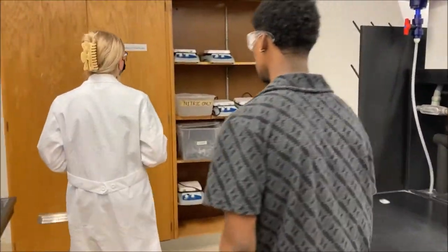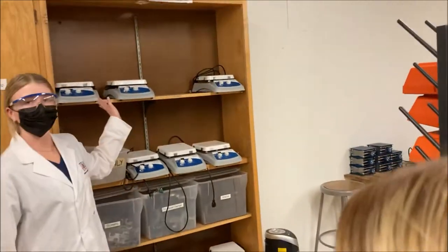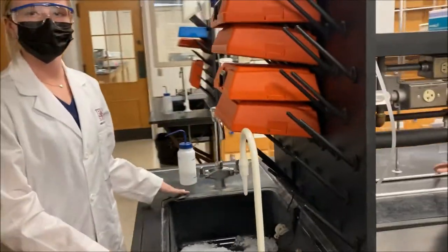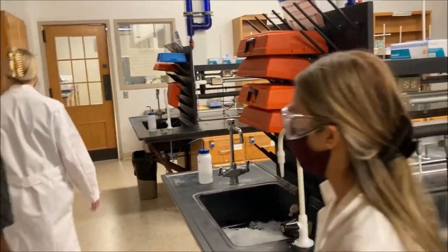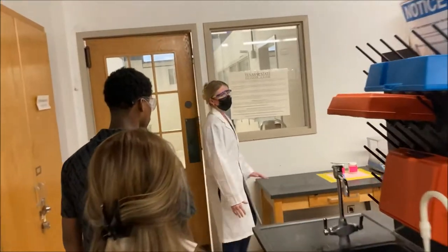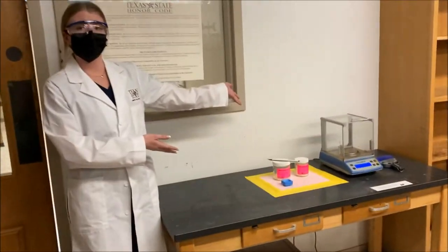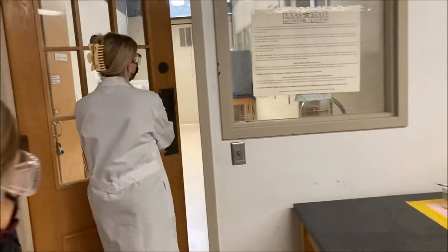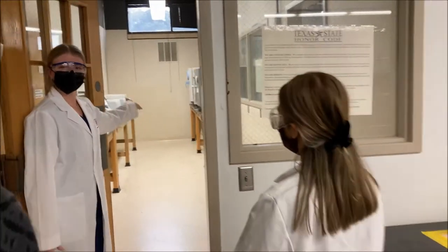Coming this way, you'll see extra storage and a sink for washing up. Along this side of the lab, there's another scale. And right through this door, you have your ovens.